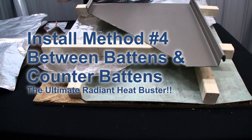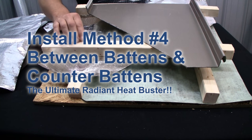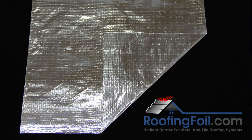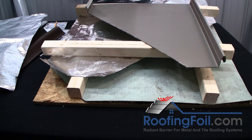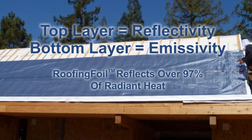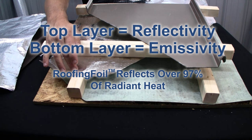Finally, the last system involves installing the roofing foil between the battens and the counter battens. For this application you definitely want to use the double-sided foil roofing foil product — it's going to provide the absolute maximum benefit at reducing summer heat gain. This is a fairly complex system, but by lifting the roofing foil off the roof deck and providing an air space on both sides, the top layer of aluminum foil works off the reflectivity quality.